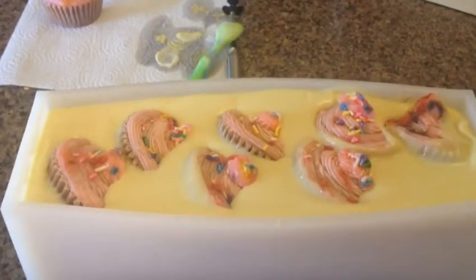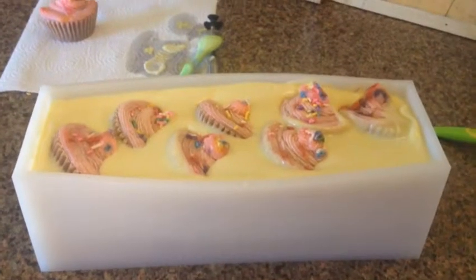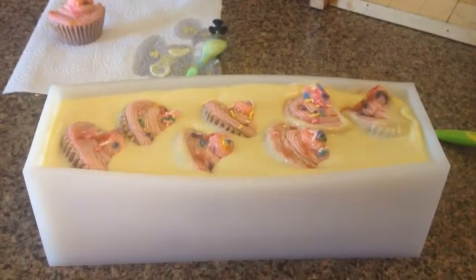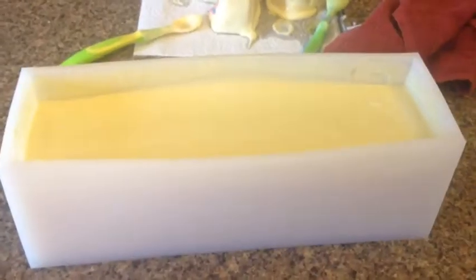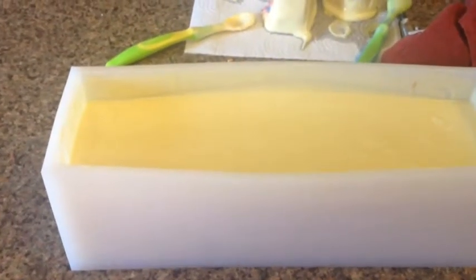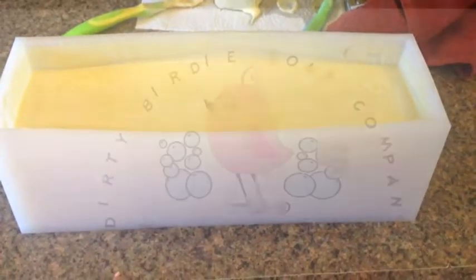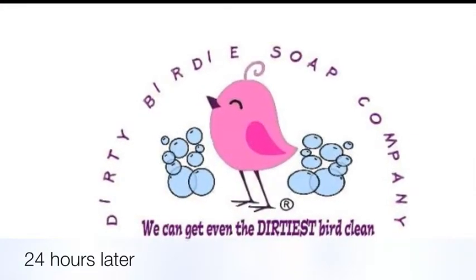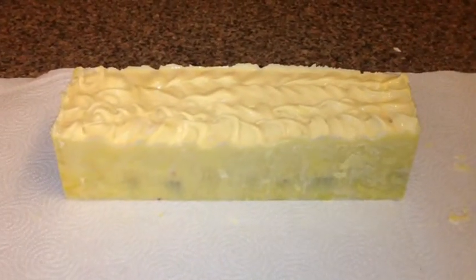Here is everything in the mold and it's still holding up beautifully. I changed my mind about having the cupcakes on top because it looked a little crowded and it was making my mold bow a little bit. So I went ahead and with a gloved hand took out the topping part of the cupcakes, but the embeds are still in there. We're going to put this away for 24 hours and then cut it when it's ready.